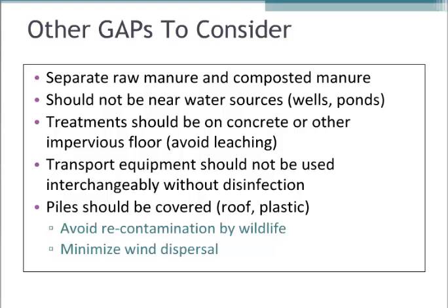Another good idea when dealing with compost is to try to cover the piles. Some people don't cover their windrows just because they're such a large surface area, but if you can, covering the piles really helps them heat up so you can reach the threshold of 130 to 170 degrees. It also minimizes wind dispersal and minimizes re-inoculation by other animals.